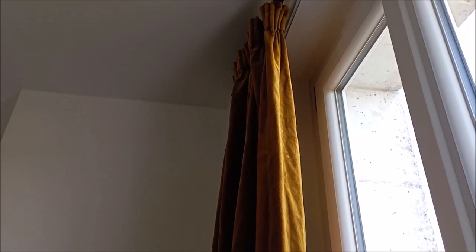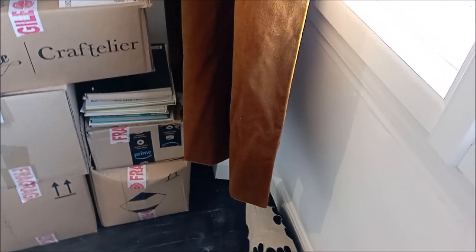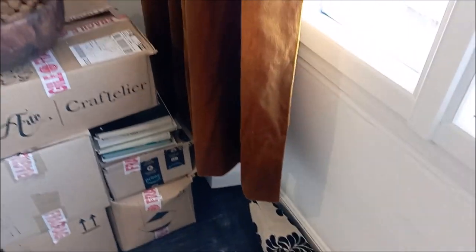I also got around to hanging up the curtains and as long as the curtains are, they're actually not as long as I would have liked them to be. I would have loved if they had actually come down and just barely touched the floor and they do fall short of that unfortunately. But I have an idea of how I can lengthen them by adding lace to the bottom and I'll look at doing that at a later stage.